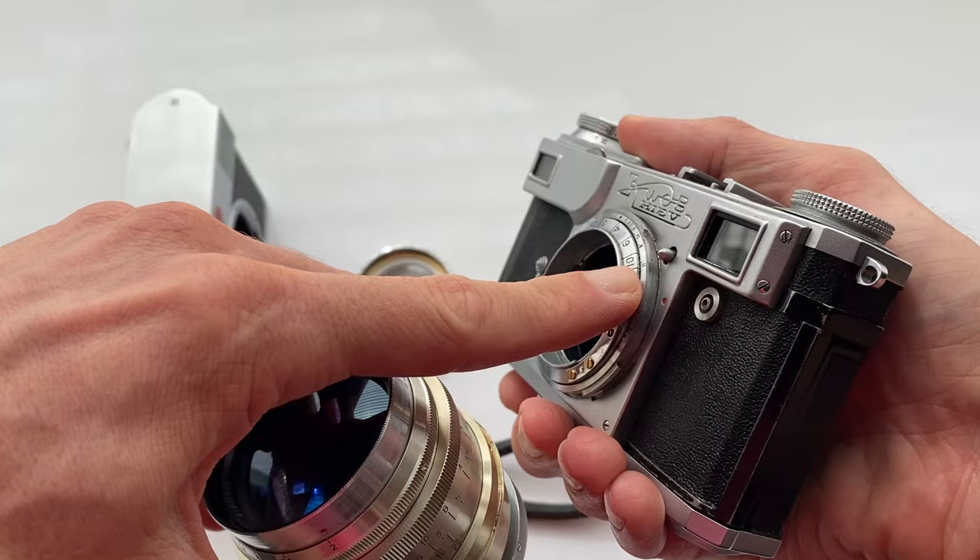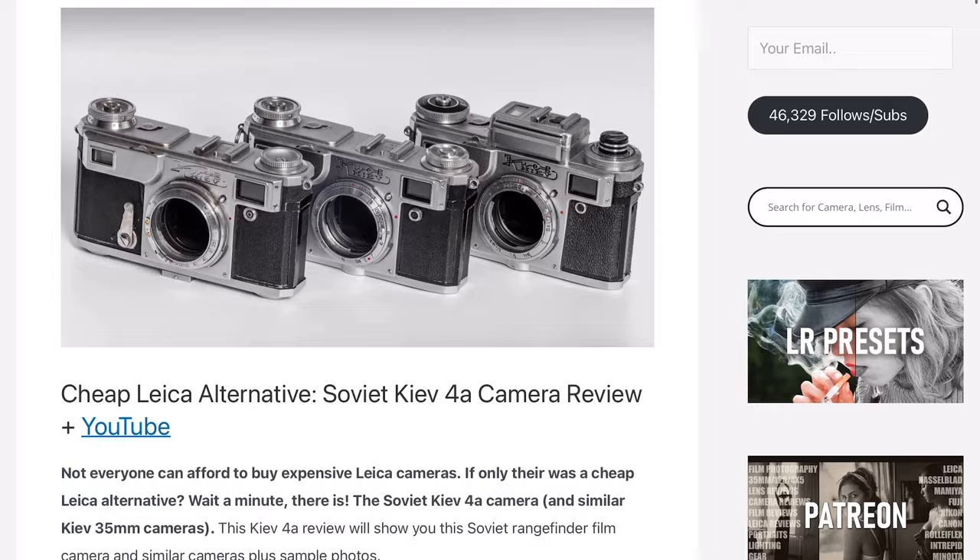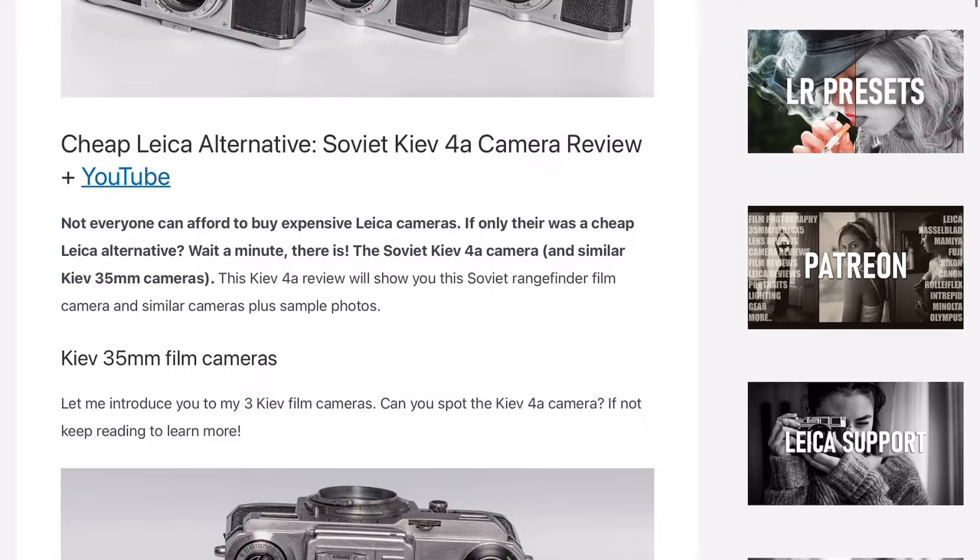If you shoot mirrorless — same as me with the Leica SL — you can use either, you just need the correct adapters. The early ones came in Leica screw mount L39 or Contax RF mount. The one I've got is Contax RF, which fits on a Kiev or Contax rangefinder camera — both the same mount. Later versions were made in M39 and M42, so SLR, not rangefinder coupled.